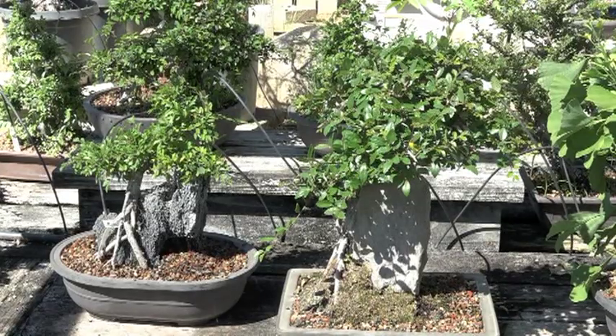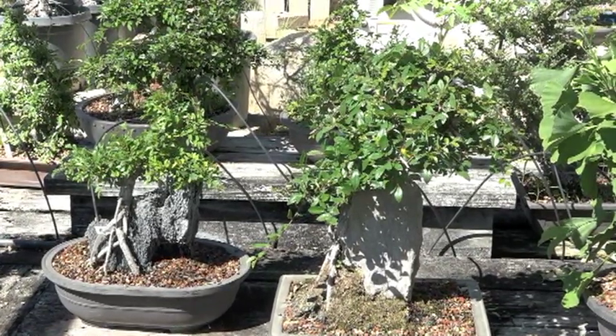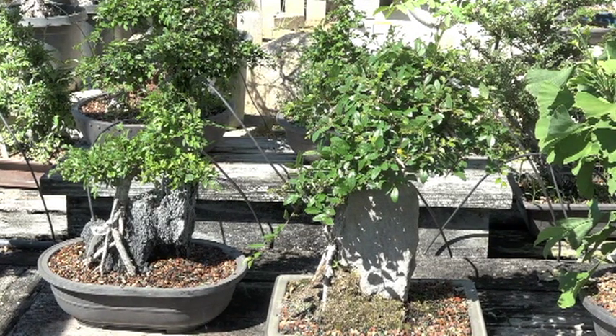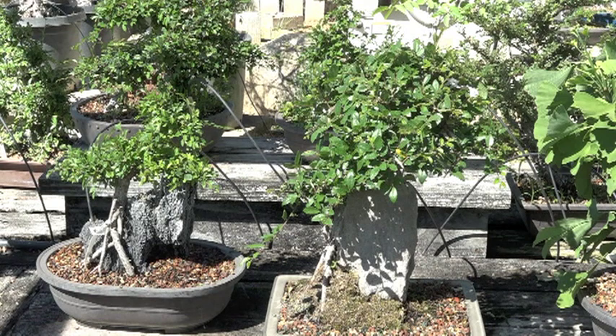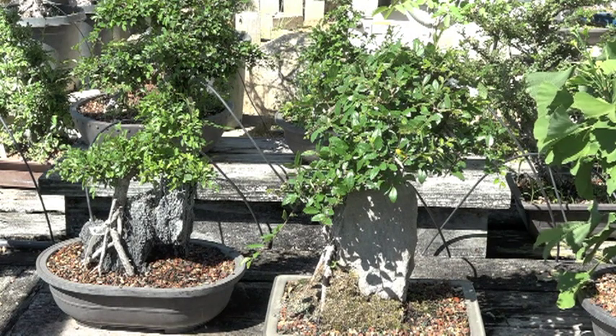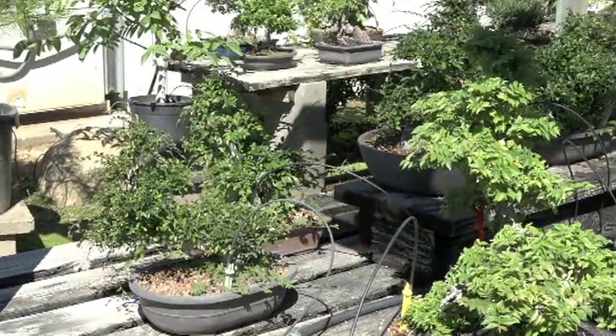A couple of brood over rock. The one on the right — it's only my second year that got this far, so this was from a root cutting. What I've been doing is using a root cutting method and fertilizing heavily so that it has a chance to grow, and keep pruning. That way you get to a nice finished product much faster. A lot of the Chinese elms here.